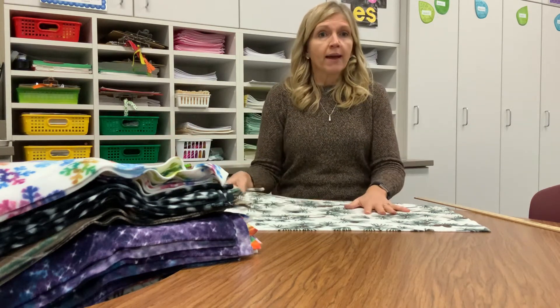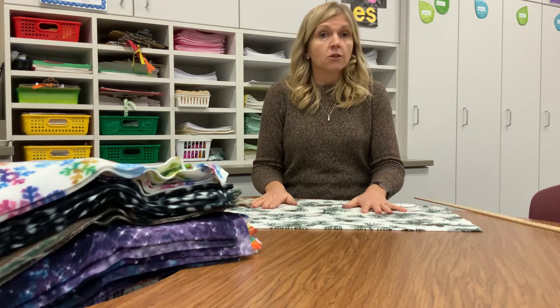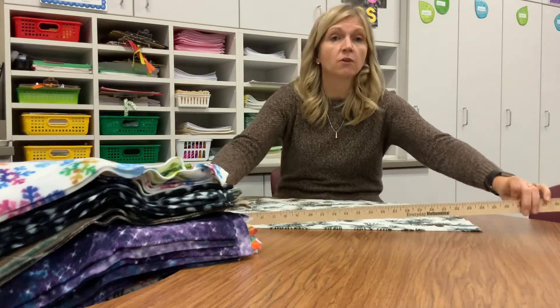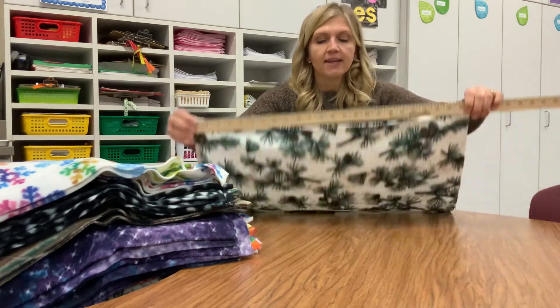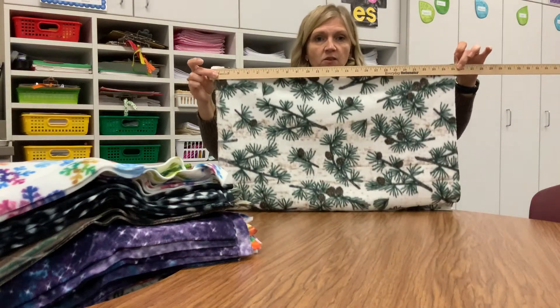If you buy a half yard of fabric, you'll be able to make two hats. When you get your fabric home, you'll want to cut it into rectangles that are about 24 inches wide.